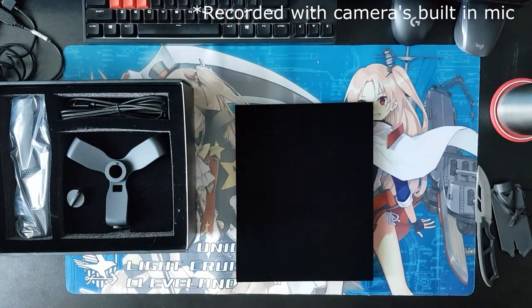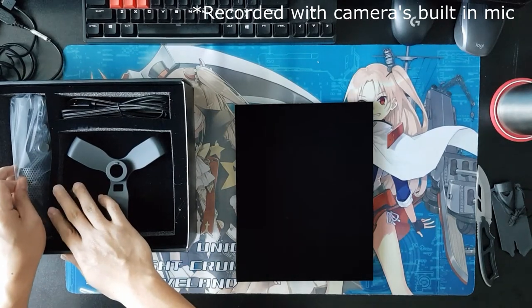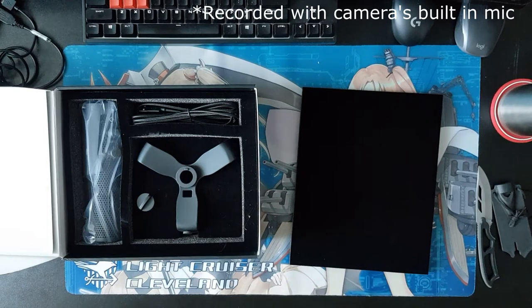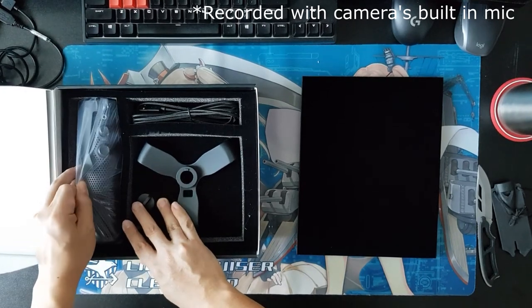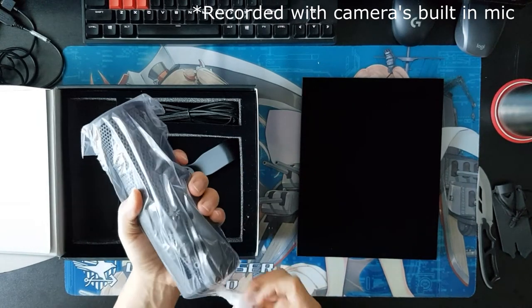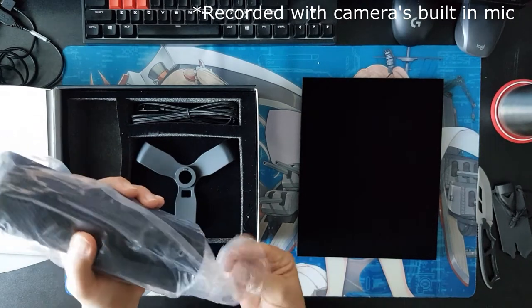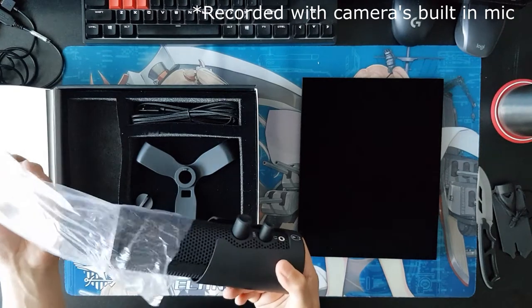First and foremost, you've got the mic. The mic is heavy — it's very heavy. I believe it's about one kilogram. I like the feel of the mic; it seems pretty sturdy.